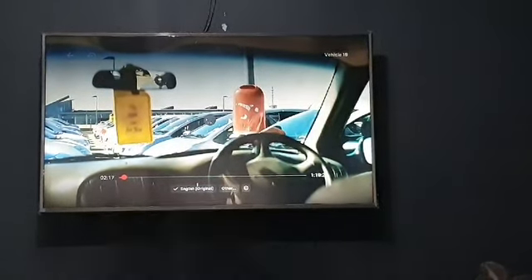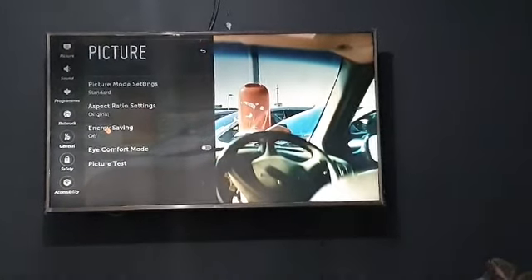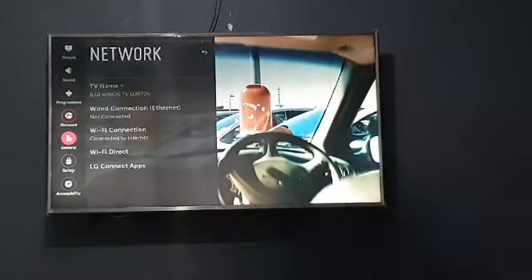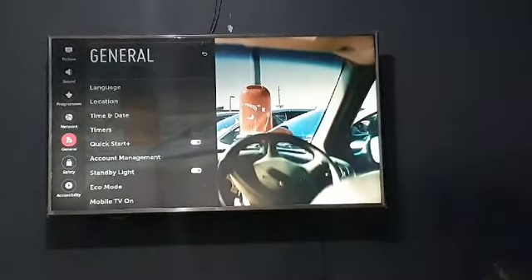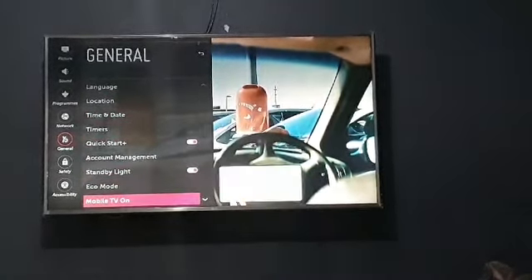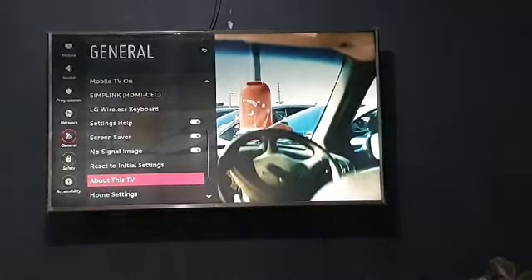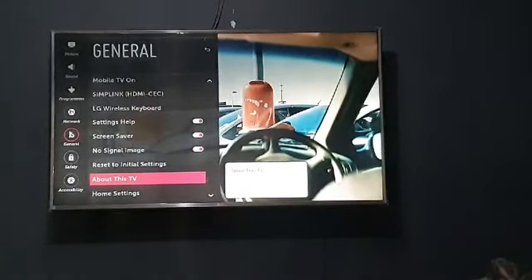Press it and the options will open on the left side. There you go. Then scroll to 'General' and enter it by pressing the side arrow or enter button. Now scroll down inside General to 'About This TV' and press enter.